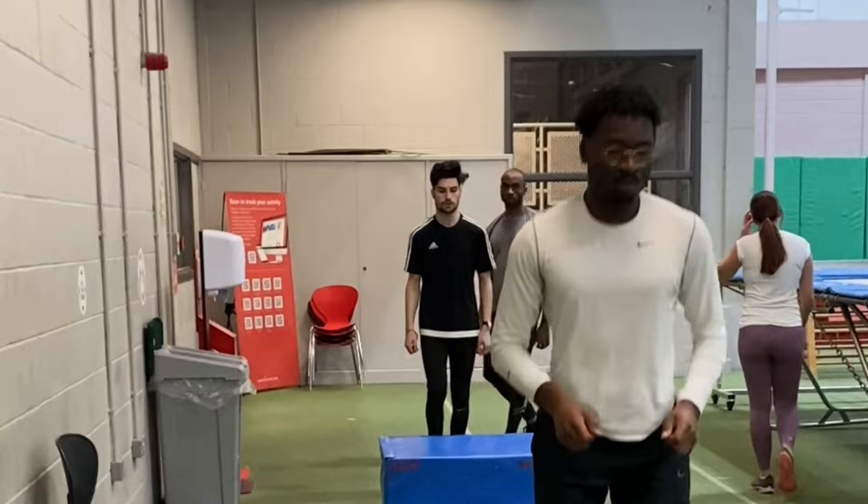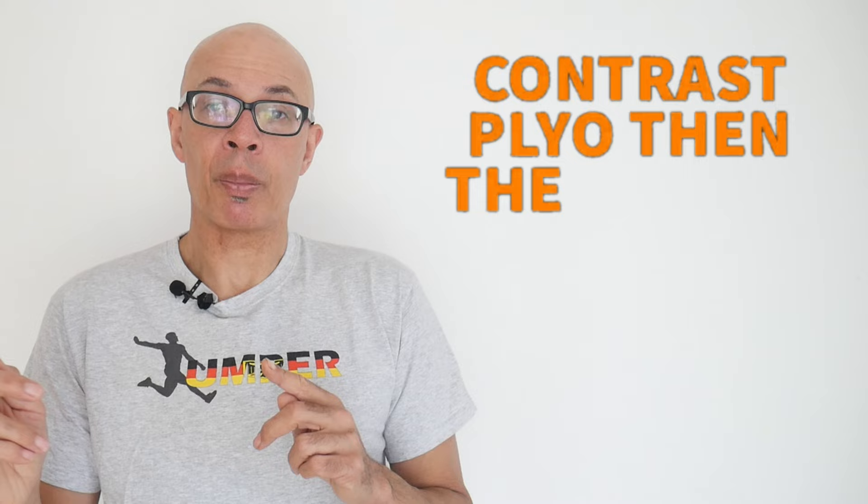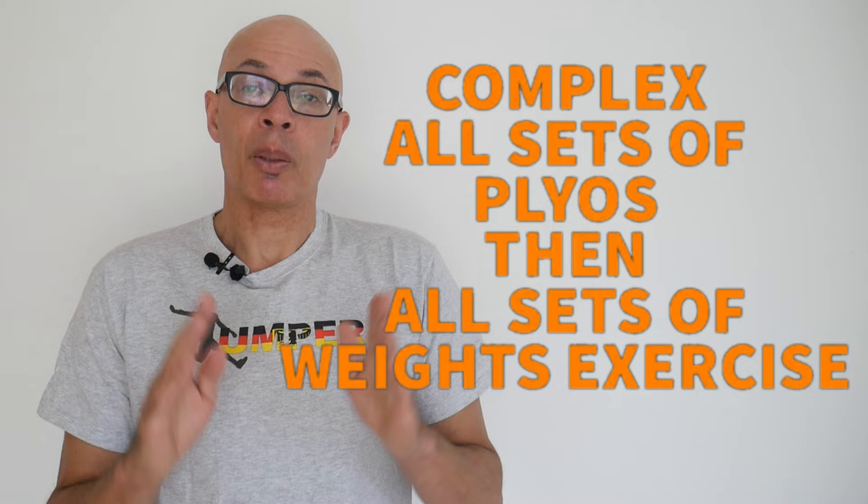Contrast training is where you contrast the two exercises — you do plyometrics then the weight exercise in the set. Complex training is where you perform all the sets of the plyometric exercise and then all the sets of the weight training exercise.